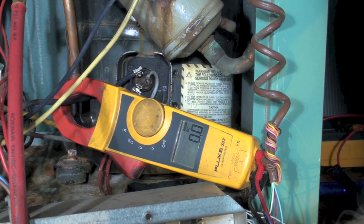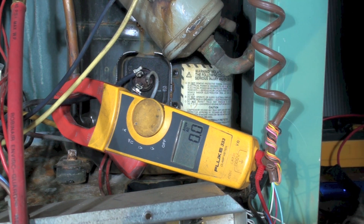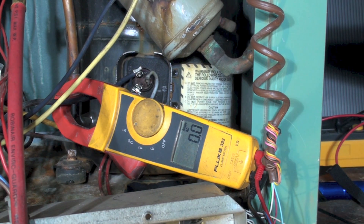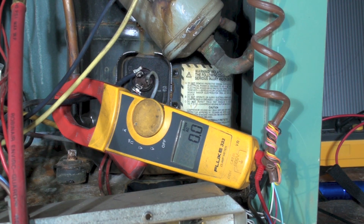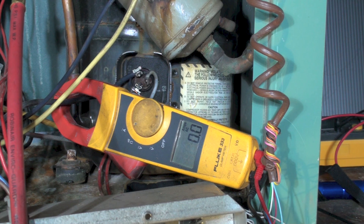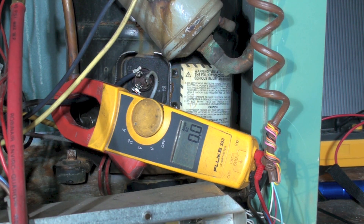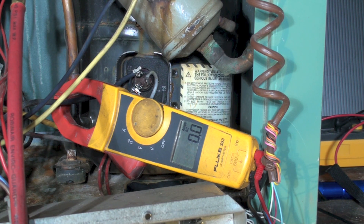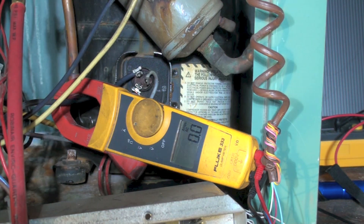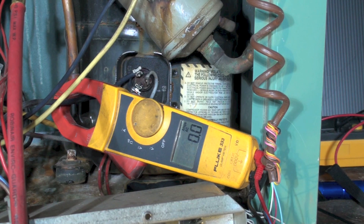It runs normally — about the right amp draw. What does that mean? If you do read on your megaohmmeter or insulation tester that there is some continuity to ground, maybe you better look a little closer and find out if the thing actually runs. These tests are not necessarily good for telling you if the compressor is bad — they're telling you the compressor may fail in the future. Some manufacturers have been looking at these numbers.